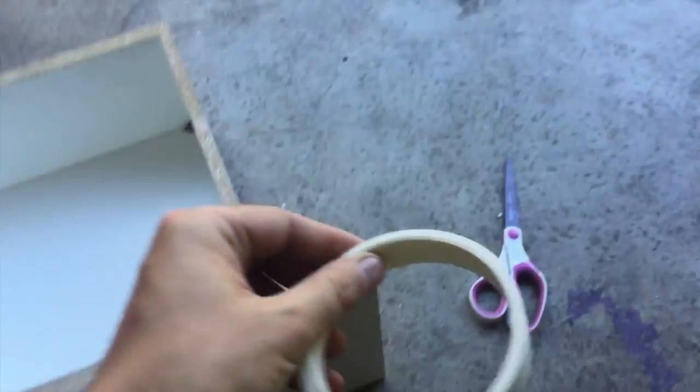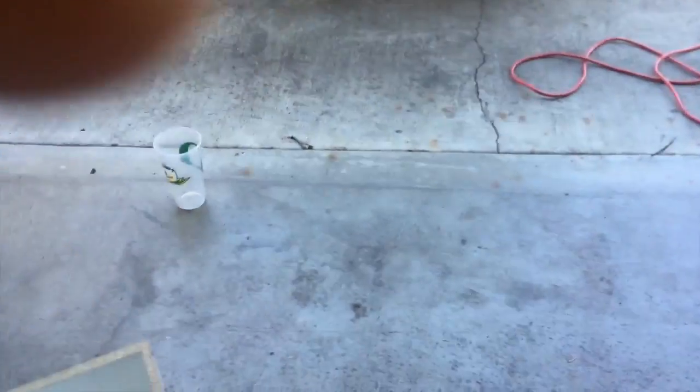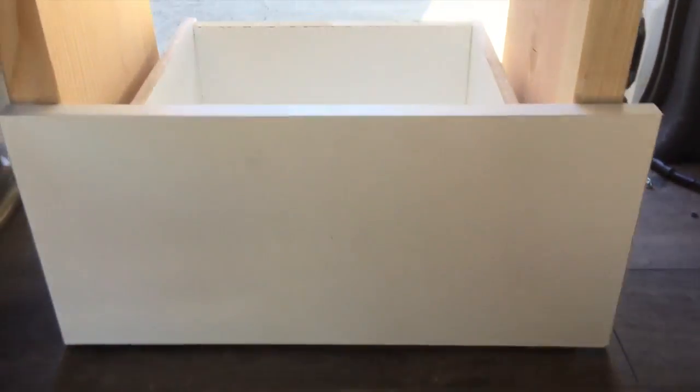The last thing I've got to do is take this veneer - just like we did on the edge of the countertop - and iron it on all four edges on all three drawers. Just got my first drawer installed. Of course I've still got to put the handle on.